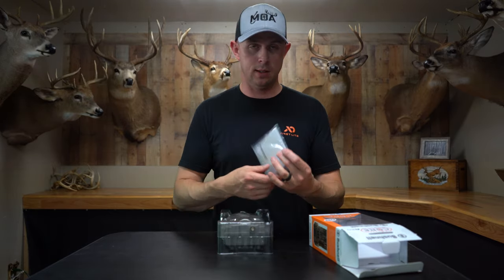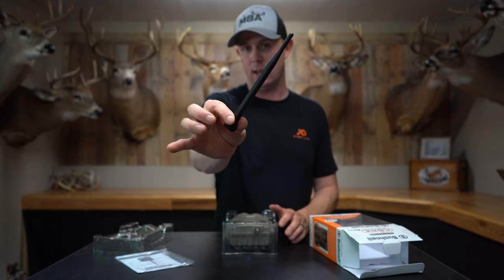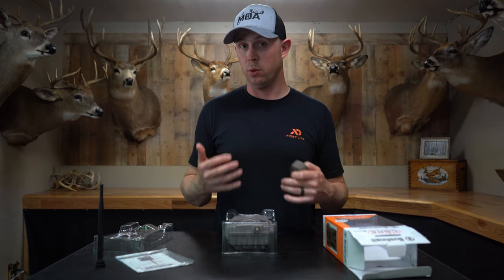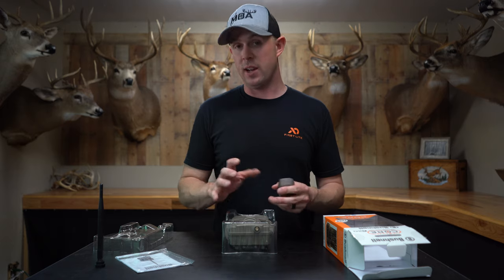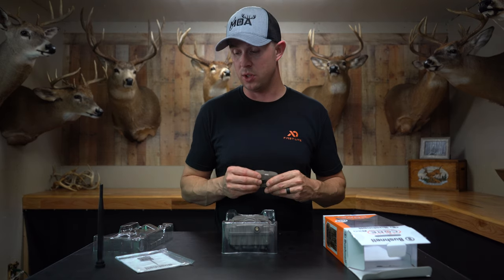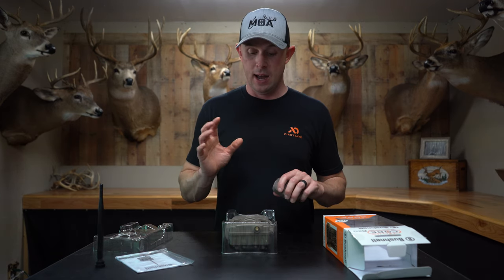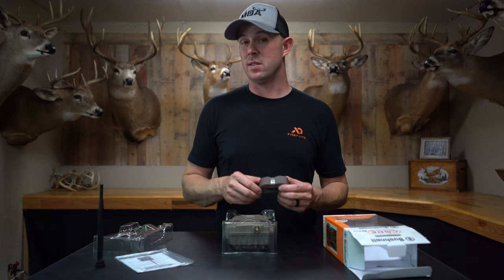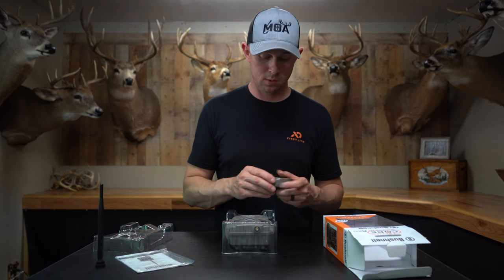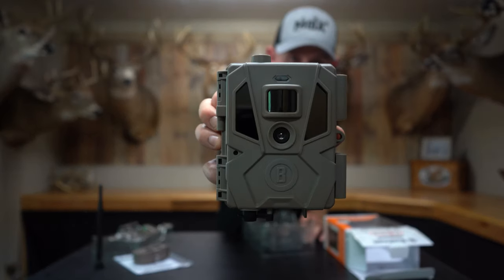Out of the box you get the instructions, and what's really cool is they include an antenna. You can also hook up an antenna wire to run it up a tree 20 to 30 feet to improve your signal. I have a couple other cell cams in river bottoms that really struggle with cell service, so I'm curious to see if running the antenna wire 10 to 20 feet up will get better reception.